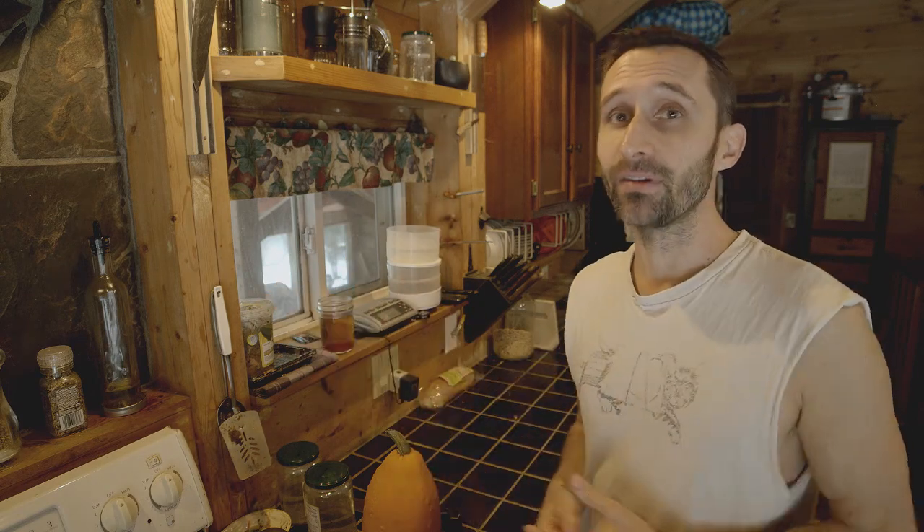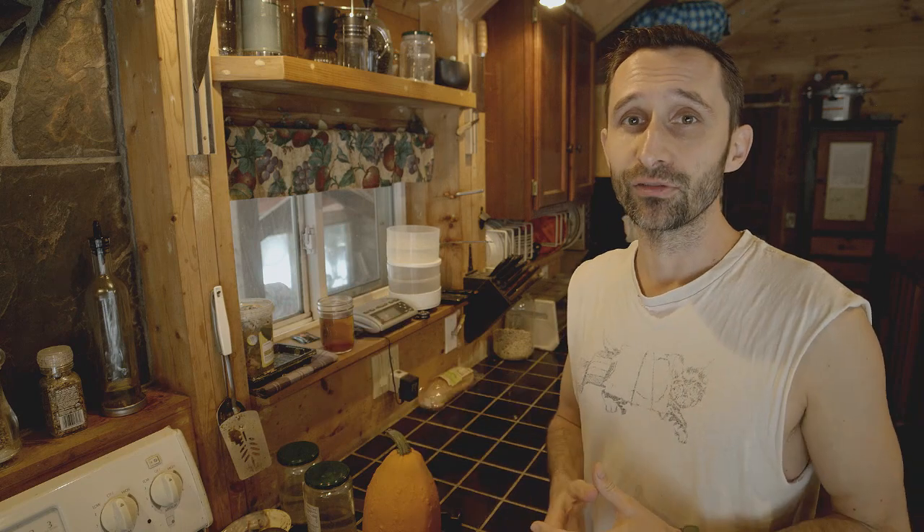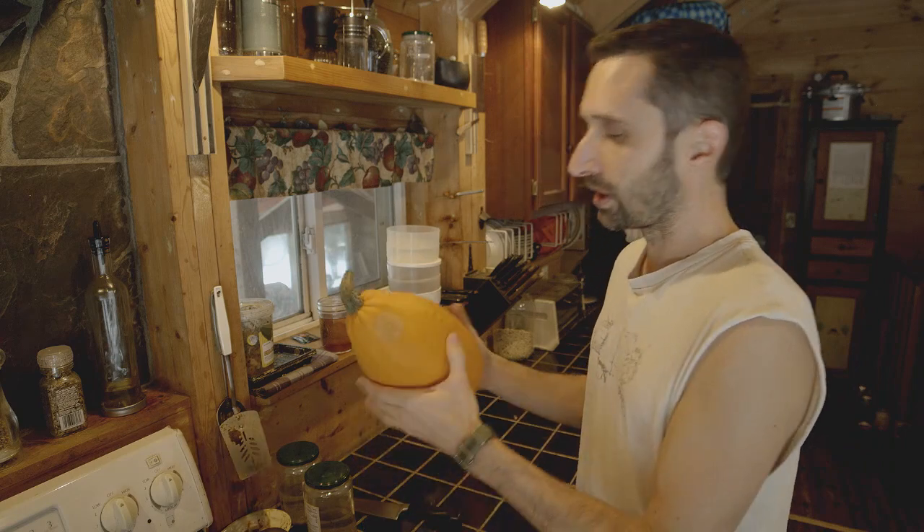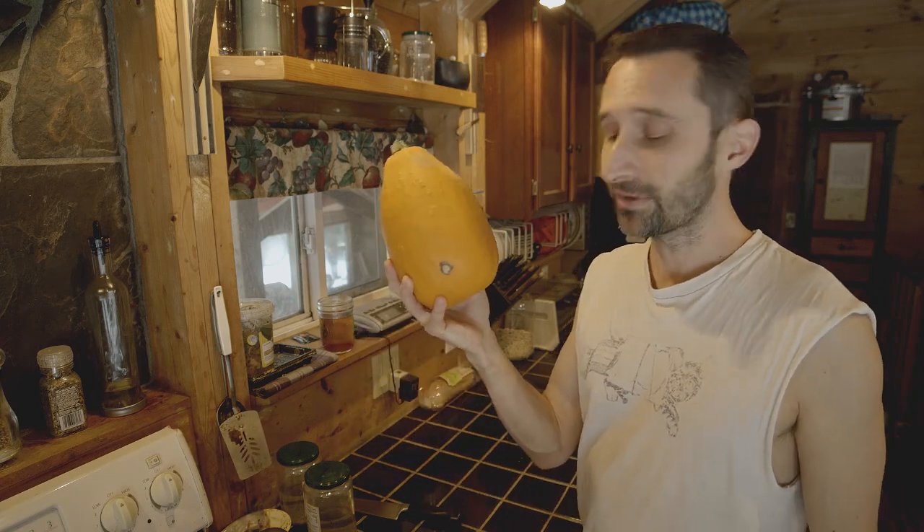The second thing — and that episode is happening in just a couple minutes — the prepping thing I wanted to talk to you guys about, and I know I talk about them all the time, is pumpkins.